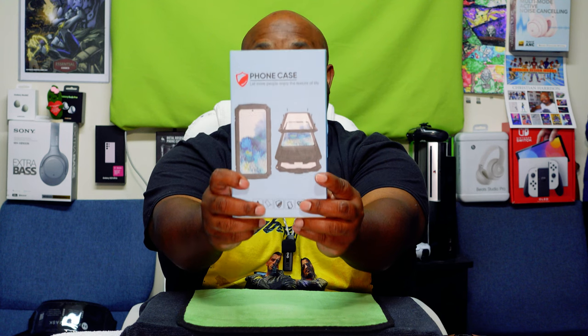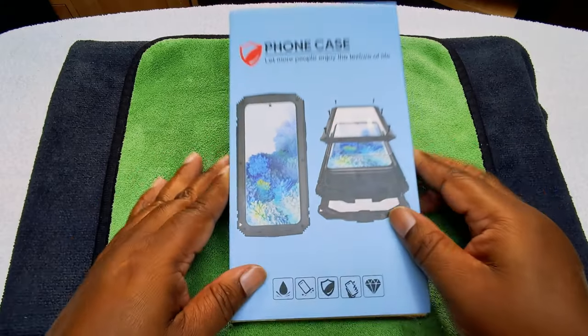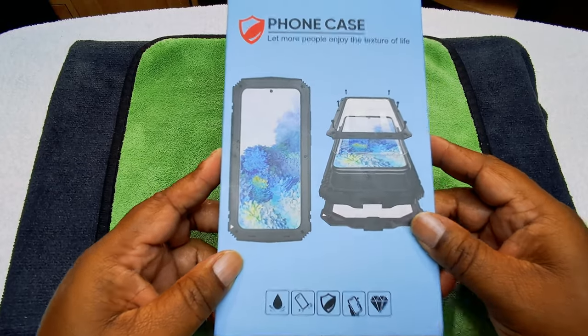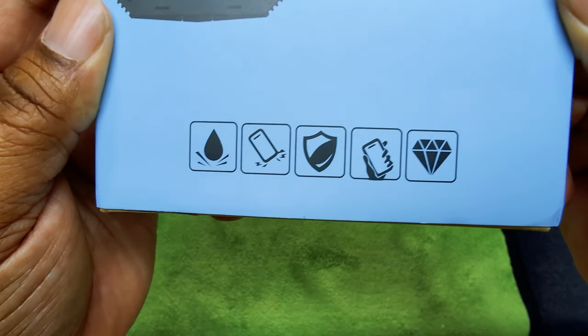Welcome to the eagle eye view. This is how it looks, guys. Here are all the protections it has right here.